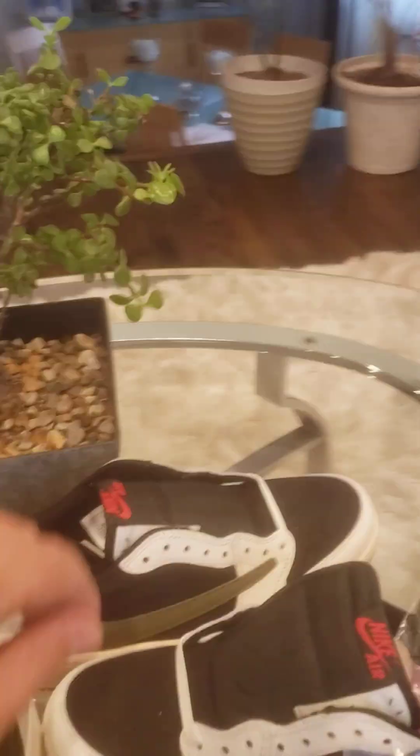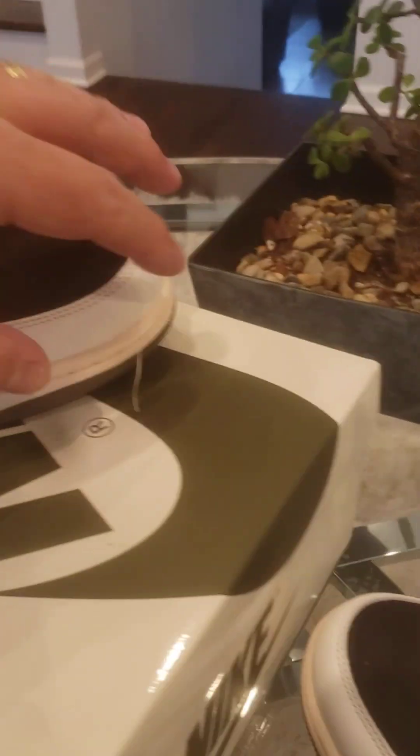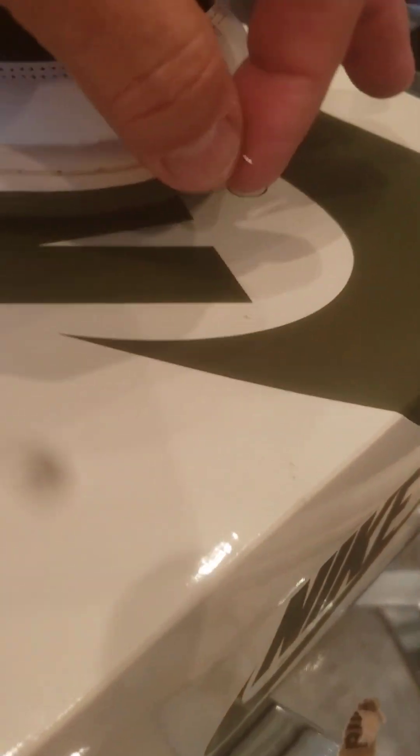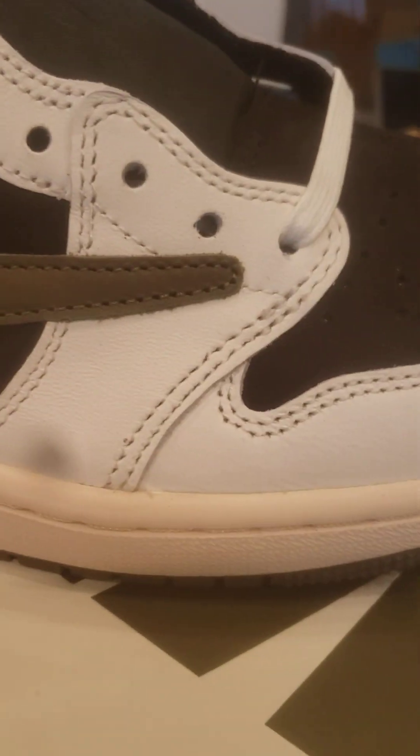Alright, let's see what we got right here. Oh boy, what's this? What is that? Just a piece of rubber — no worries. Quality control, let's take a look guys.